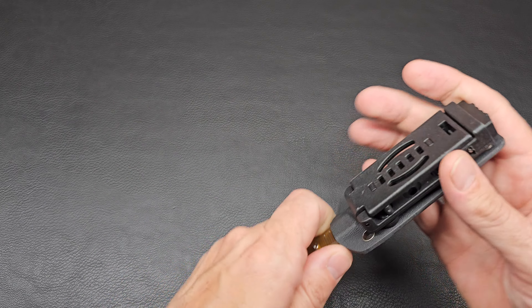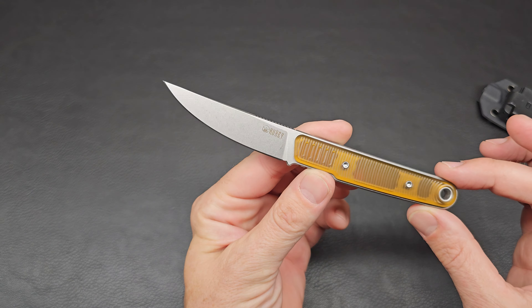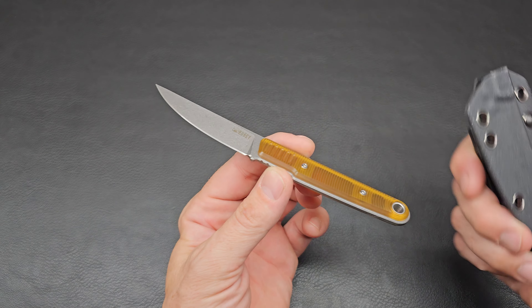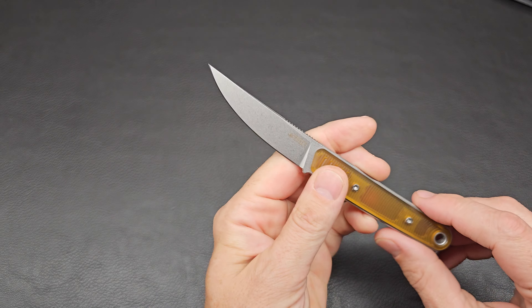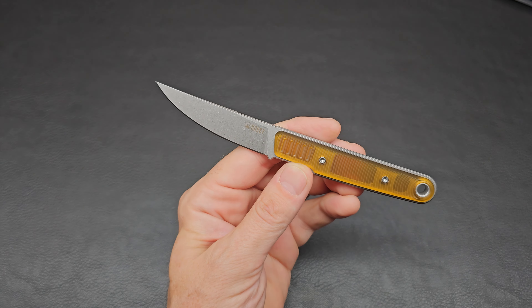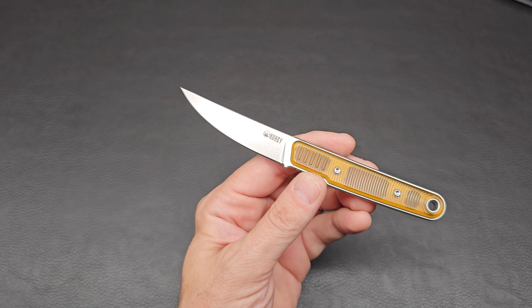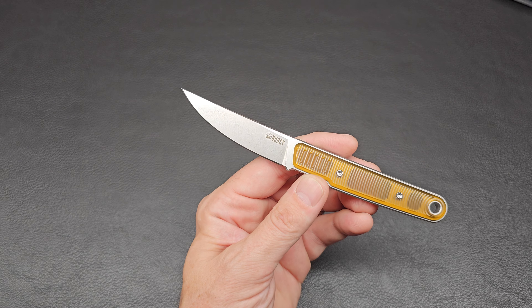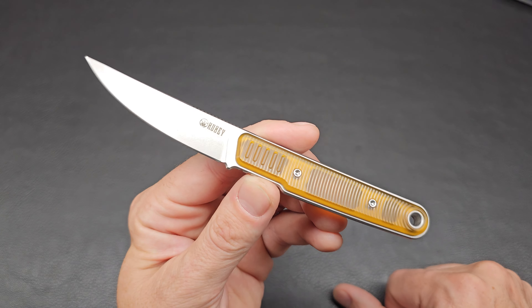We have a fixed blade from Kubi. Oh yes, we'll look at the sheath in a little bit here. Well, let's just soak this in — this is nice. I've had this one on my radar for a while and ended up there was a nice little sale, so I decided to pick it up. This is the Kubi Quaken — the Quaken. Obviously a fixed blade, everyday carry size fixed blade.